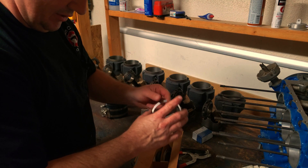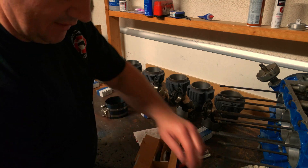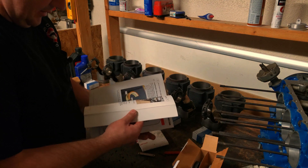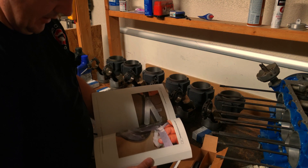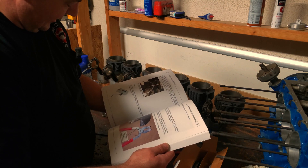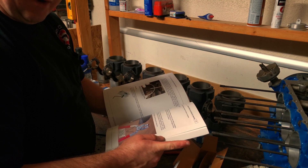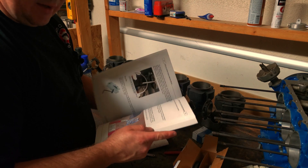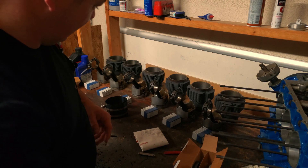The gap we're looking for between these two points is specified in this manual. You flip open the page to the correct section and here we go — on these we have a specific gap that we need. You'll have to buy your own manual to figure that out, but let's go ahead and double check that all of these match what's in the manual.